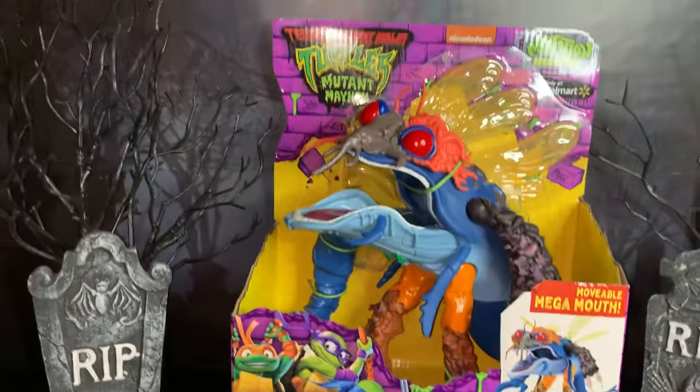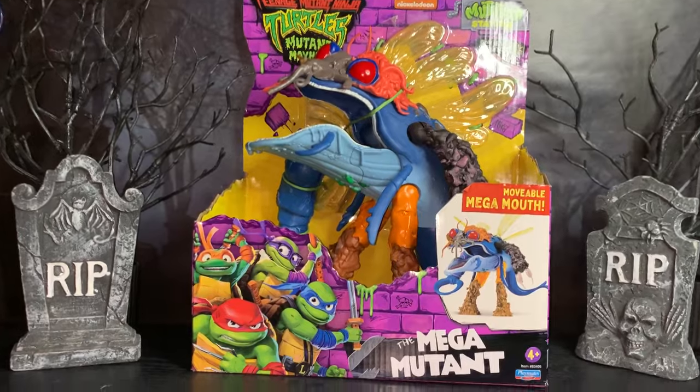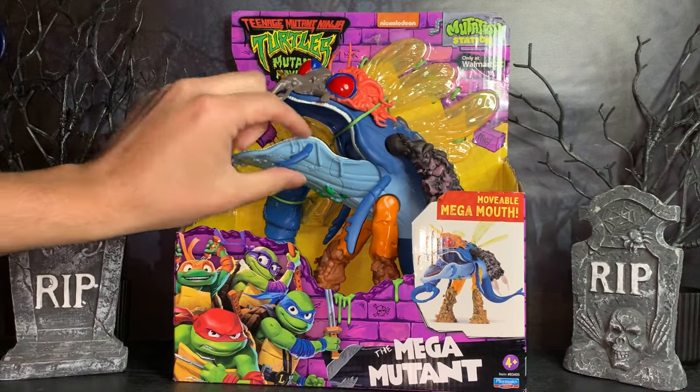So this is Superfly at the end of the movie — sorry, spoiler alert — where he gets transformed into this giant amalgamation of different animals, mostly a whale.